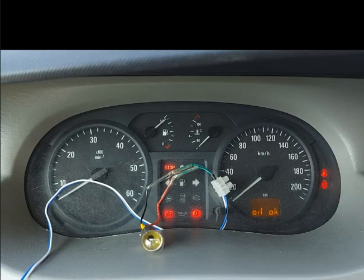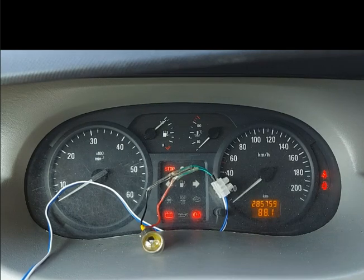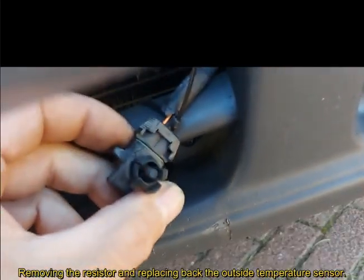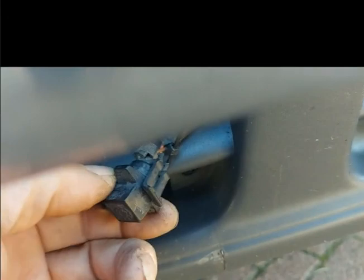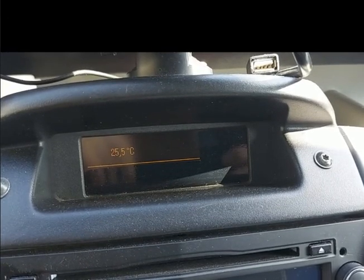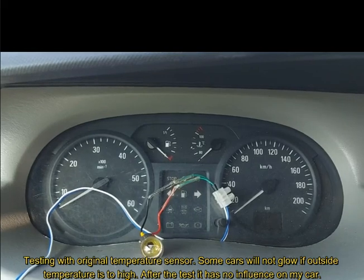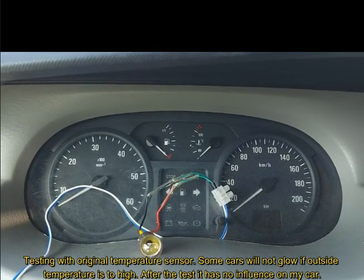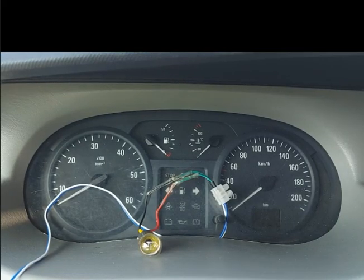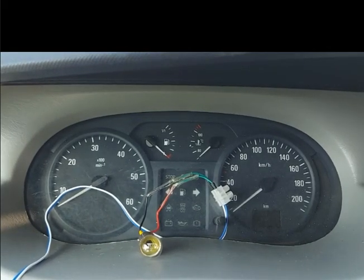Now I wanted to try one more thing. I wanted to remove the resistor from my outside temperature sensor - look what happens then. Now I have removed the resistor and placed the outside temperature meter back. The resistor was 25K. The higher the resistance, the colder the car thinks it is outside. Now I'm checking again what it will do with the glowing time when I turn my key.